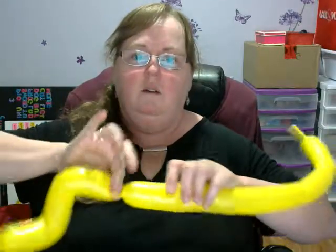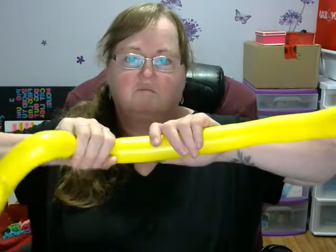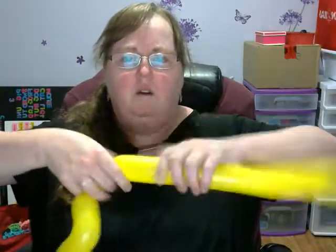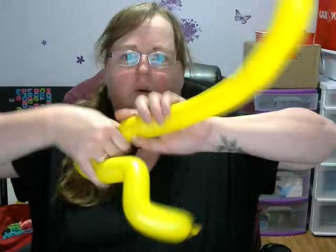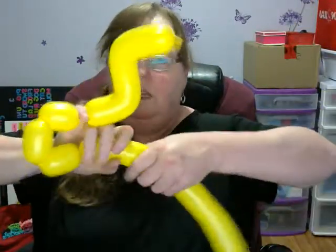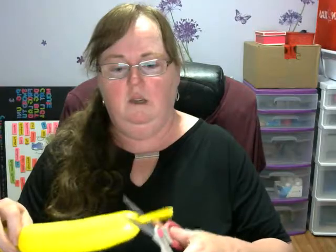Now you're going to take both here, twist, do four — maybe a fairly small three-finger bubble. Then take these four and twist them together at the bottom. Take this here and go ahead and cut the top off that.